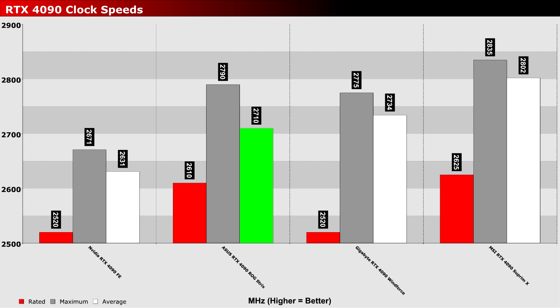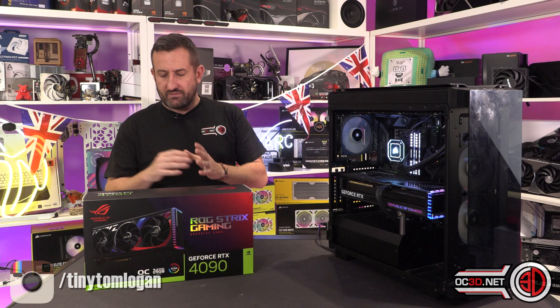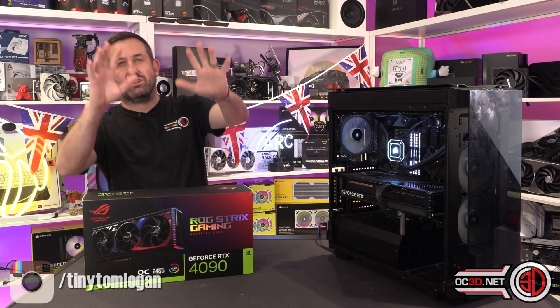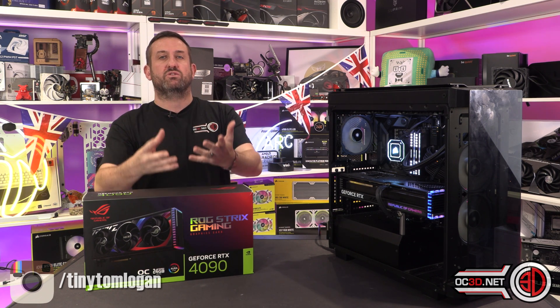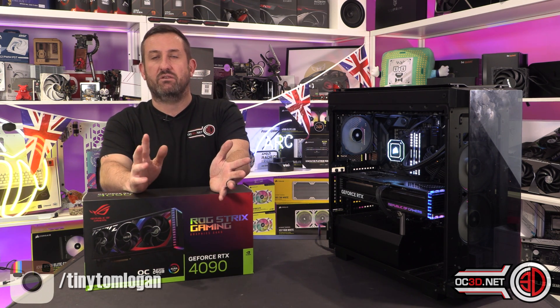Normally this is a telltale sign that things aren't going to go too well in testing. The average clock speed — you can see the legend down on the bottom left-hand corner — the white bar for most of them, but you can see the highlighted colour for the Strix. Normally the average means utmost performance, and with the Strix it actually didn't do massively well in that. All of the cards get tested in exactly the same way. Clock speed-wise, the MSI Supreme X is an out-and-out runaway winner. But when we start to look at the games, if you go to the OC3D website there are many more games for you to look at.